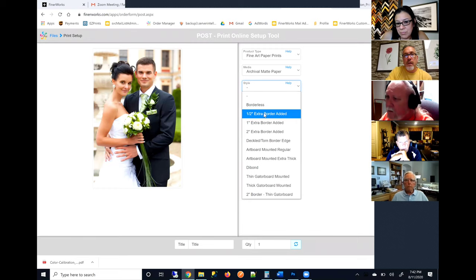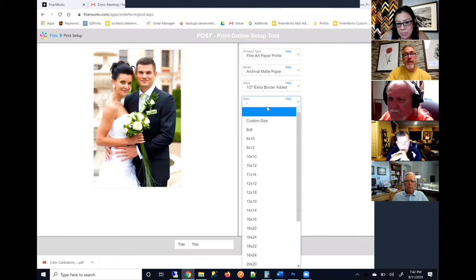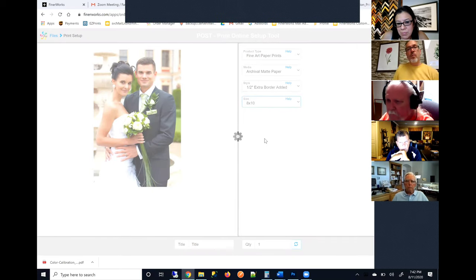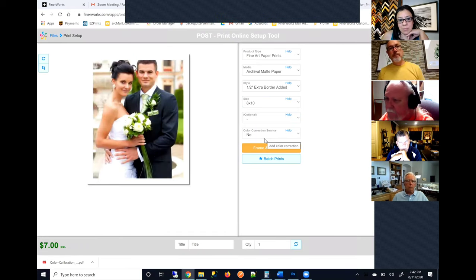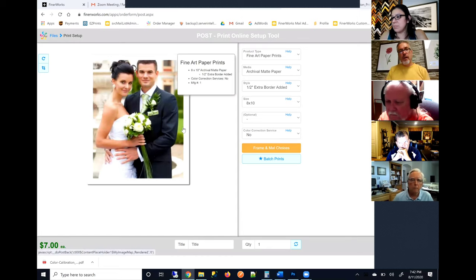Now I'm going to just use that same image here. I uploaded that file already to my account — it is that 8 by 12 aspect ratio. I'm going to go ahead and select this, print it as an 8 by 10 on fine art paper, archival matte paper, with a half-inch border. Now, selecting 8 by 10 — this is what gets some people in trouble. Our ordering system will end up just reprinting the image for the user if there's an issue — no questions asked.